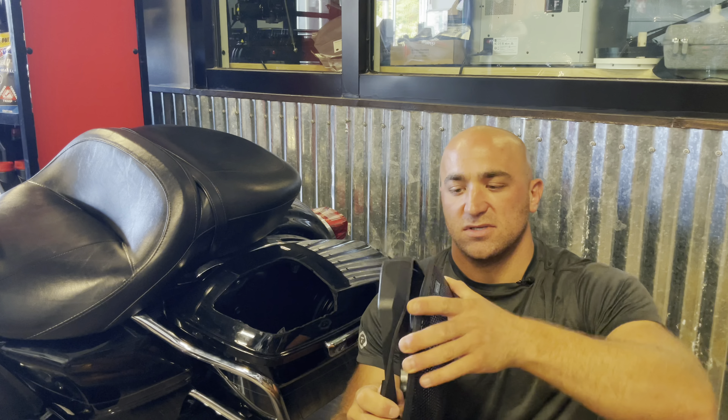The four screws will tighten it up and then we'll load our Hertz SX 690 Neo 6x9 speaker into this lid and get it all fully assembled. So all you're going to need to get this installed at this point is just a Phillips screwdriver. And here are the four Phillips screws — two shorts, two longs. We'll set that aside.